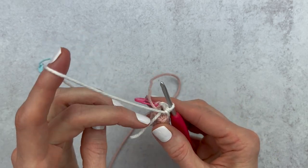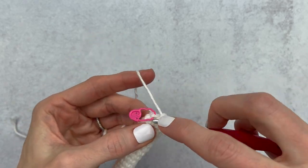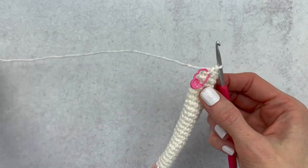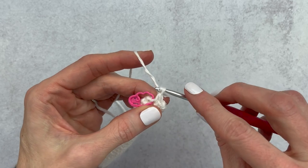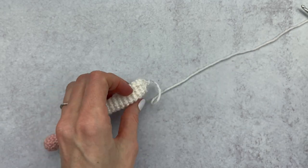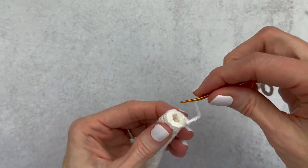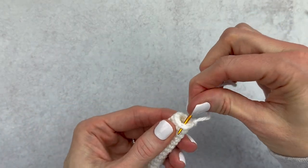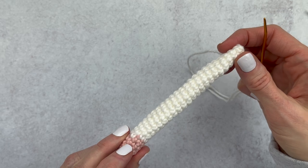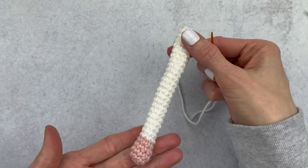Snip off that pink yarn once you have a few stitches in and just work with your white. Working on the last few stitches of round 28. Fasten off, take out the stitch marker, close the tail up with your yarn needle - thread through a couple of stitches to tuck the end in, then close a few stitches. Make sure your color change is in the back, then flatten the piece and sew from there. The tail is done.